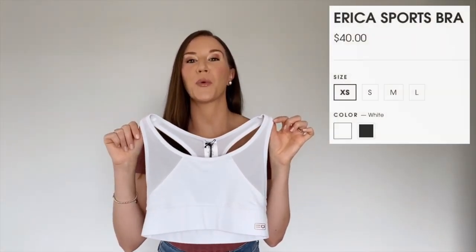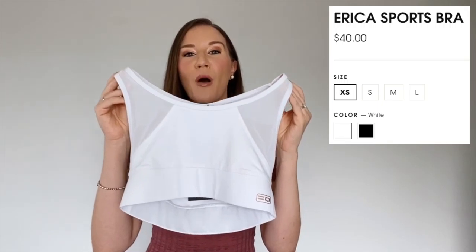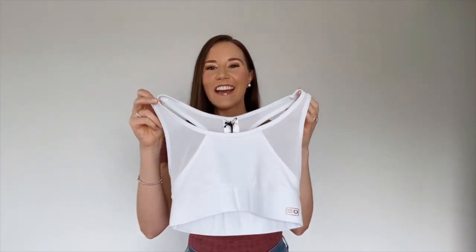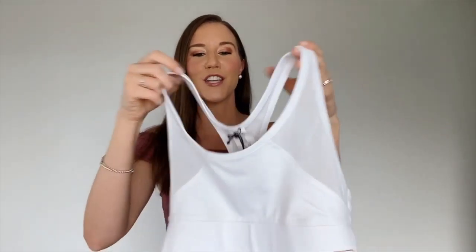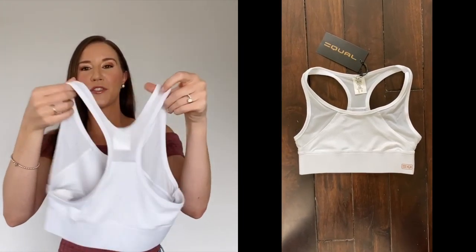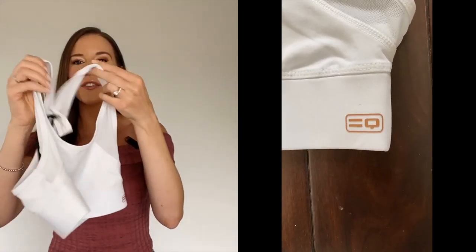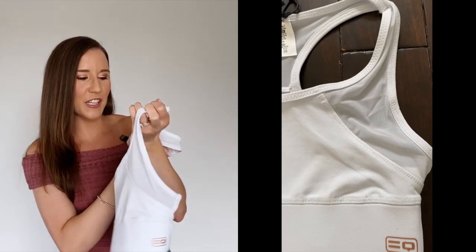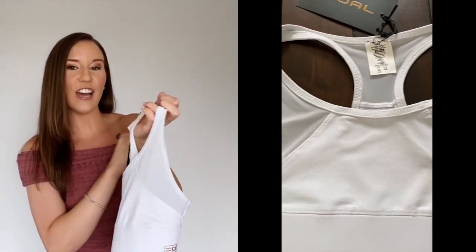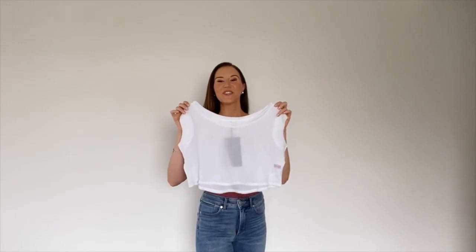This is the Erica Sports Bra. It's $40, available in black and white, sizes extra small through large. It has a very breathable mesh area from the front of the bust going around the shoulder straps to the back. It has one logo along the front, and it's 90% nylon and 10% spandex.